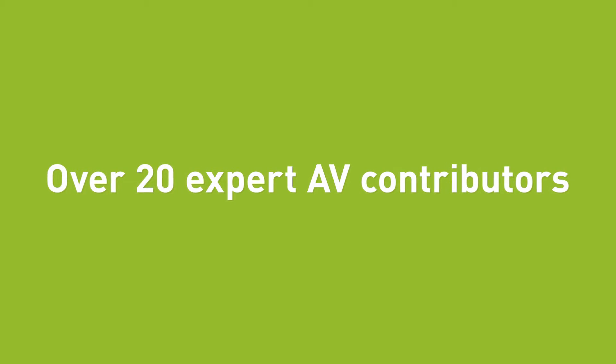Join us as the HowToAV team answer all those questions you were afraid to ask. Content on every type of AV technology you can think of.